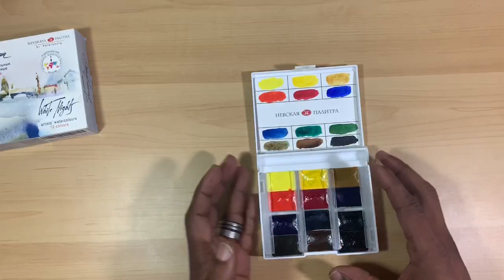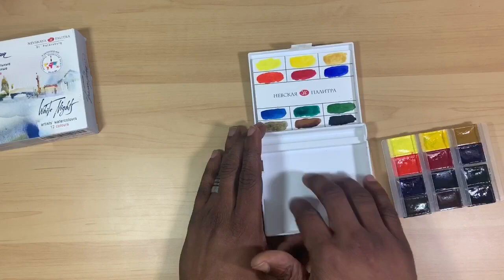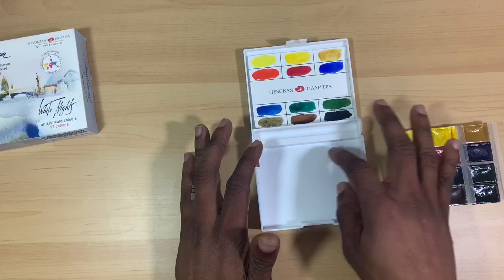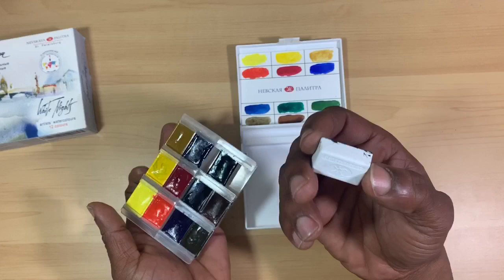Here we have the 12 full pans, and a really neat thing is that these pans pop out into a divided tray. I thought this would be wonderful — even if you didn't like the paints, you could get some half pans and put double-sided tape on the bottom, line those half pans up in here, and turn this into a travel palette of your own design. Or you could actually use the paints up and then refill these full pans with the paints you'd like.